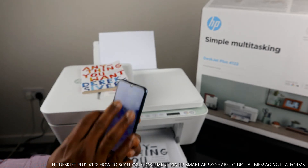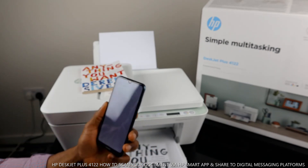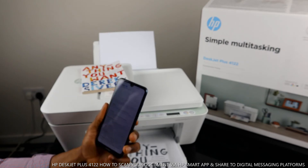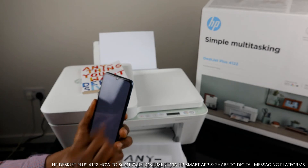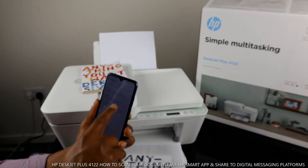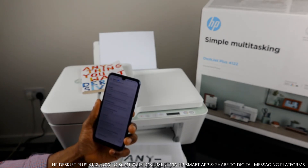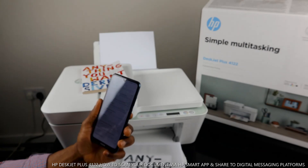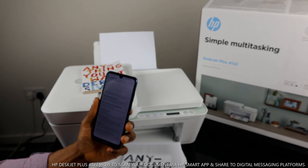Once sent, come out of the app and go to your inbox to wait for the document to land there. You can then view or print it from your inbox. I'm refreshing to wait for the scanned book to arrive — sometimes it takes a bit of time. Make sure you delete other documents to allow the new one to land in your inbox.